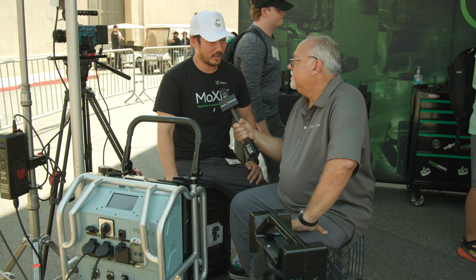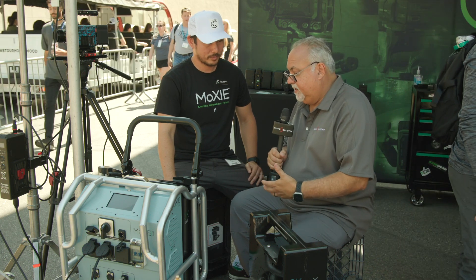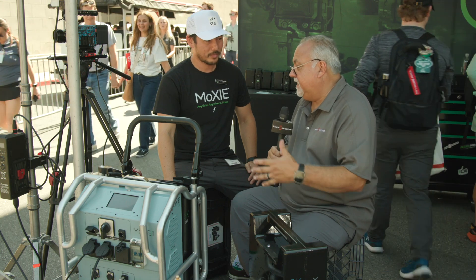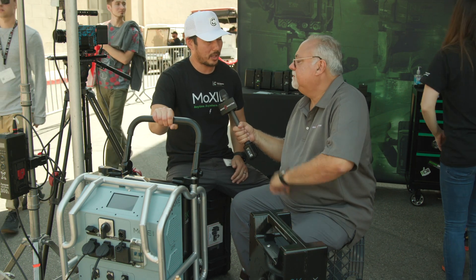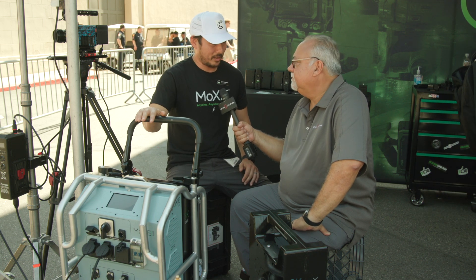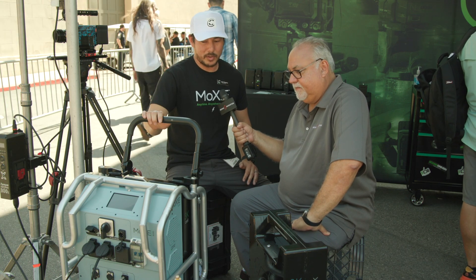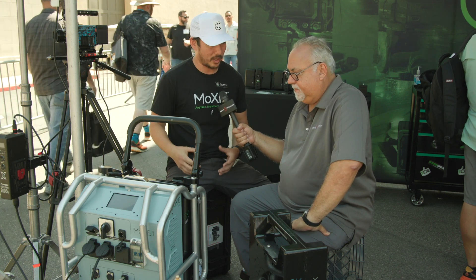Outside of the initial investment for the system, it's still cheaper — as far as the price of gas versus charging these up. Per watt-hour, you're only spending about 86 cents, which outperforms the gas-powered equivalent. And because it's not gas-powered, it's silent — no noise, no pollution. The only time you'll hear something is when you're charging it; that's when the fans kick in to keep it cool.